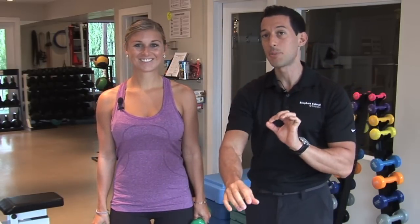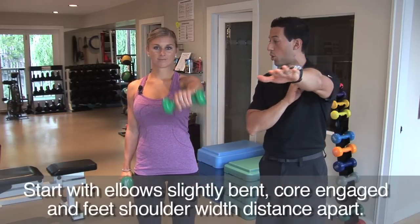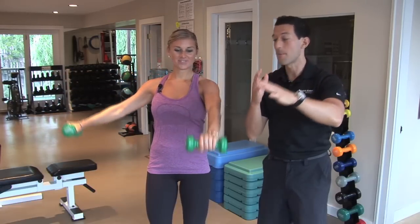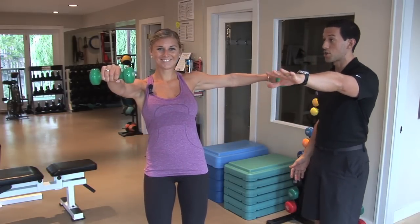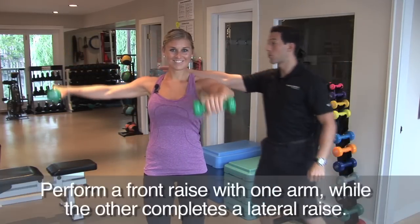The only joint that should be moving is the shoulder. The elbow is going to stay slightly bent, just about 10 degrees. Sarah is going to raise her left arm in front of her shoulder and the right side out to the side, just like that, and they move at the same time. Then she comes down and switches — so we have a front raise on one side and a lateral raise on the other side.